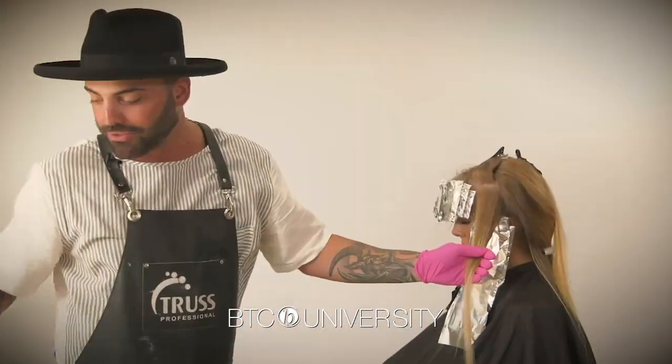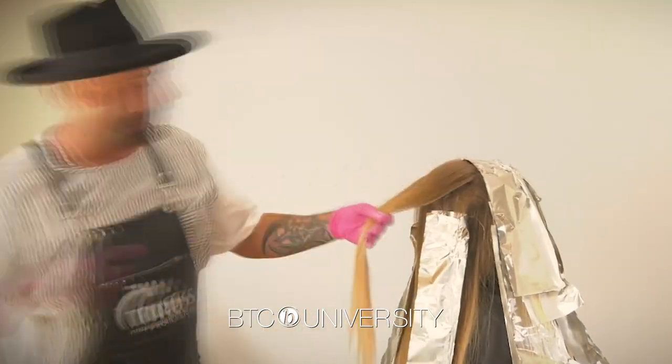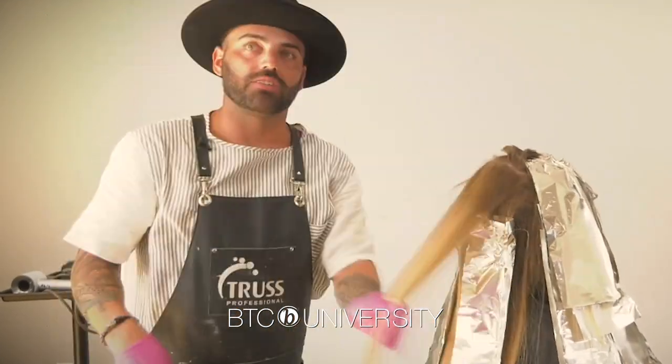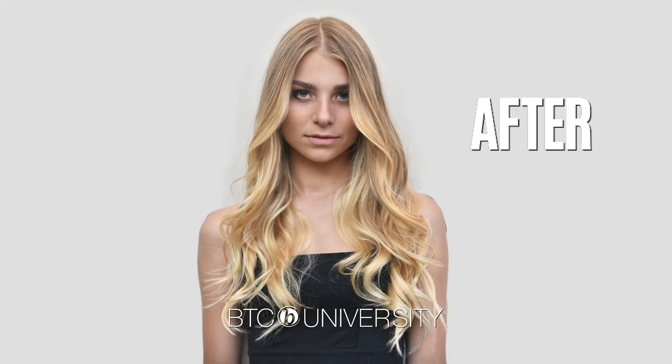This is where it gets fun. I love to do this because in the salon, everybody's looking and all the clients are like, what is he doing over there? With all these foils — this is so beautiful. Look at that.